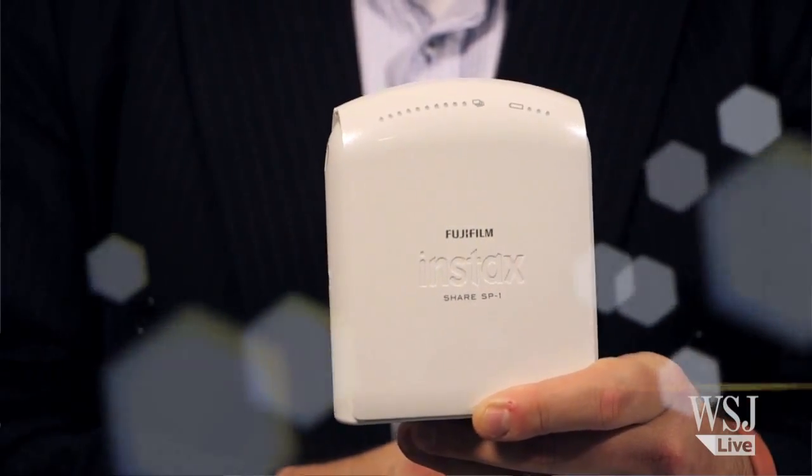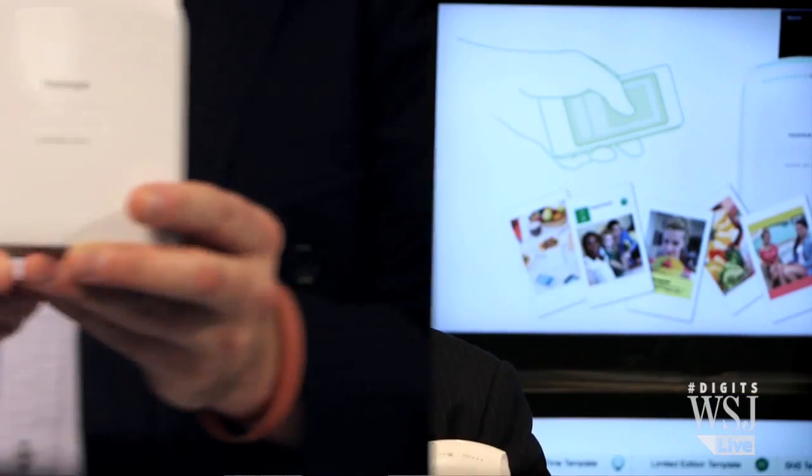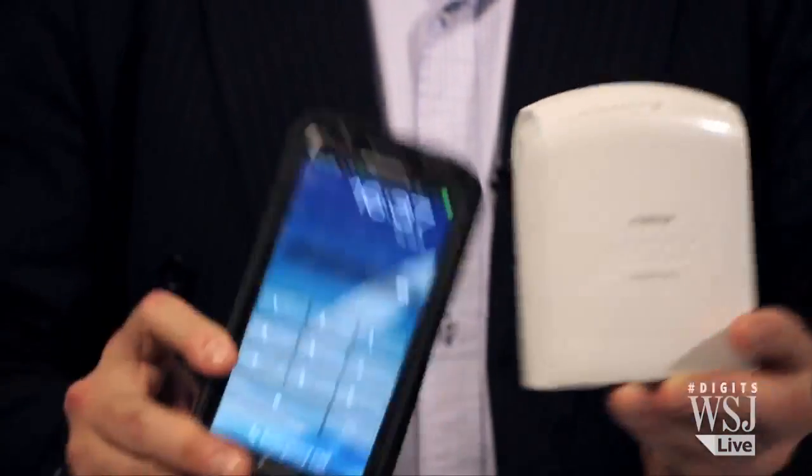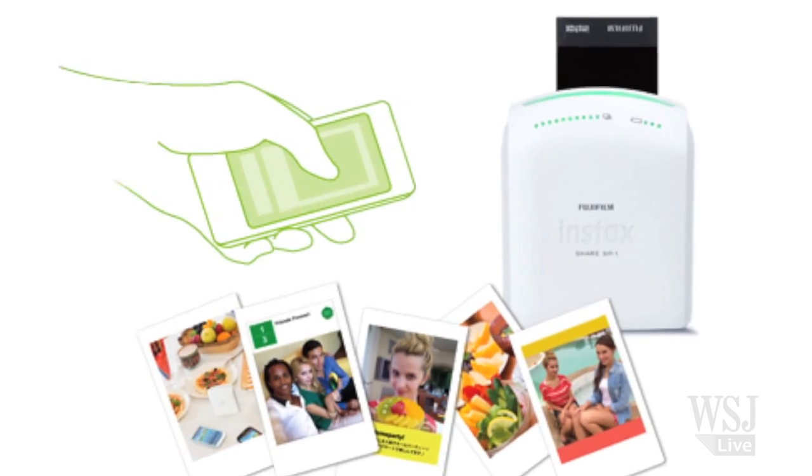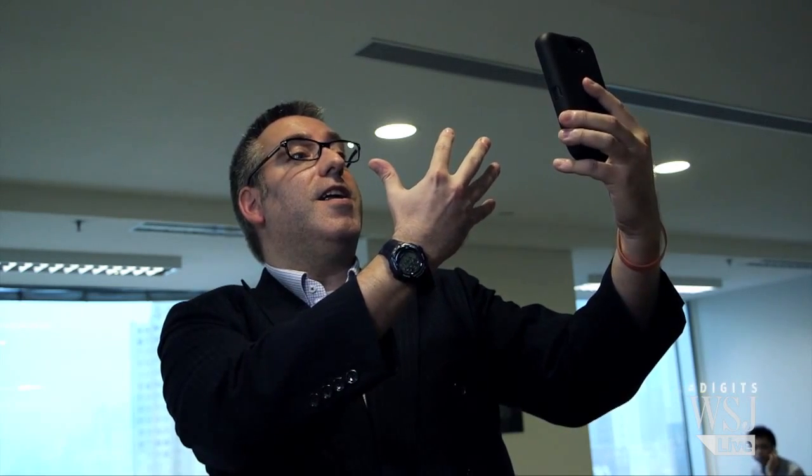The Fuji instax SP1 share printer. As you can see, it's a tiny bit smaller than my Samsung Galaxy Note 2 and about the same weight. It comes with two expensive lithium batteries for free, but not with a power adapter. It's highly portable, and 16 seconds after I take a shot on my iPhone or Android smartphone, it prints it out.